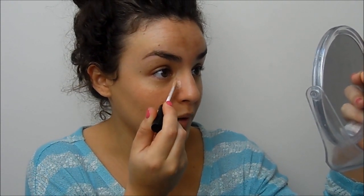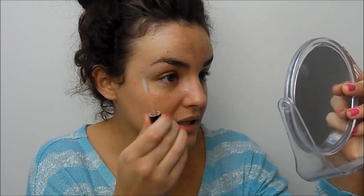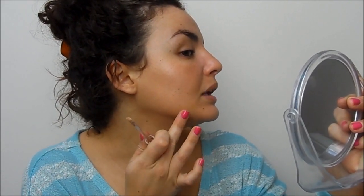For concealer I'm going to use the 17 Stay Time concealer. I am on the market for a new concealer for my face — not an under-eye concealer, but a face one. Let me know your recommendations down below, because I'm just never really that impressed by them. I don't like the Collection one on my face as it breaks me out, but I can use it under my eyes fine. I'm just going to apply this onto the red area and blend it in, and then onto that little blemish — which is just the most annoying thing to cover up because it's a little raised bump.